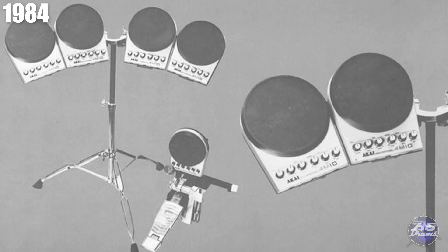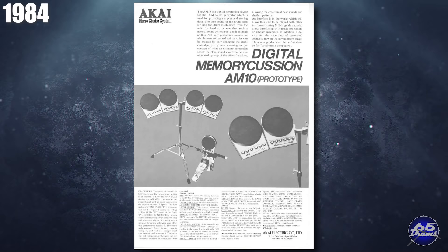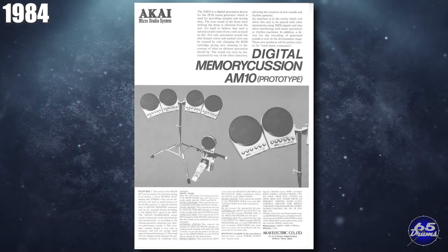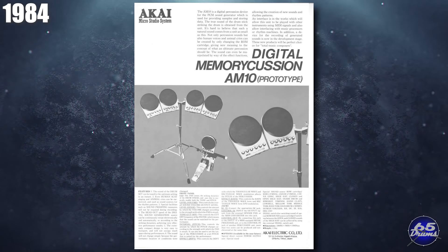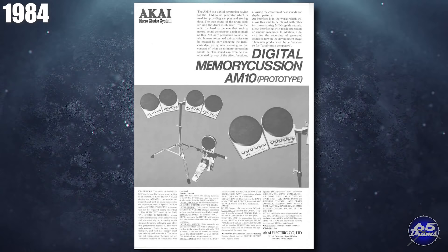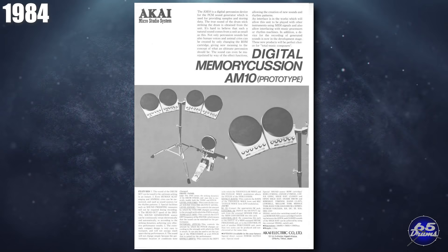Believe it or not, Akai got into the electronic drum game for about half a second. The Akai AM10 Digital Memory Cushion was an all-in-one drum pad that could be used as a snare, tom, or even mounted as a kick drum. It was shown at NAMM but was never released. Akai was used as the primary sound source of a lot of different electronic drum sets by early electronic drummers — usually by connecting the MIDI out of the drum module into one of the Akai samplers to trigger sounds. Some Akai samplers actually had trigger inputs for drum pads, so you could use them as a drum brain. While Akai never made a full electronic drum set, drummers have been using Akai drum brains with third-party pads for years.